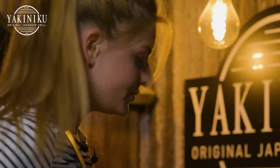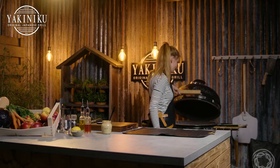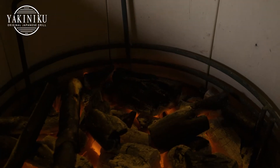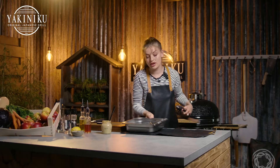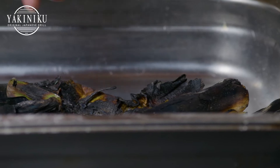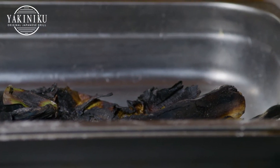After about 10 minutes we're just gonna turn our leeks so they can char evenly. After another five minutes we're gonna check on our leeks and I think we can take them out. The outside leaves of the leek are completely charred. This is perfect because the inside will be soft and we're just gonna get rid of the outside leaves. We're just gonna let them cool down a bit so we can handle them.